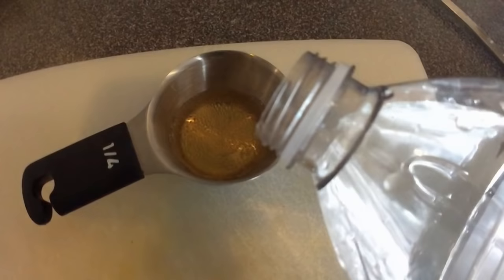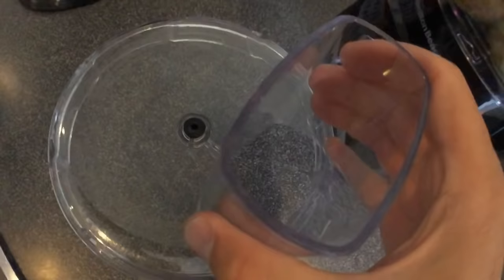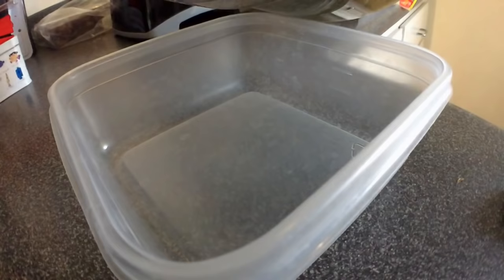Then you're going to add some Red Bull — Red Bull gives you wings. Just a little bit. It's a secret weapon, you know? Some water. Mix that in there. Take the lid and put that on.